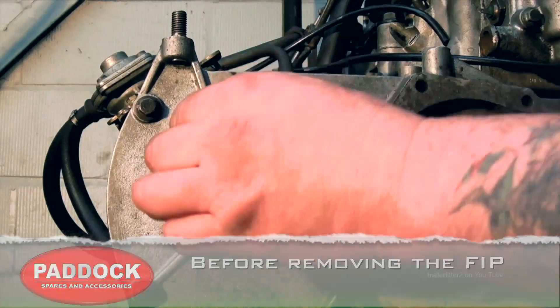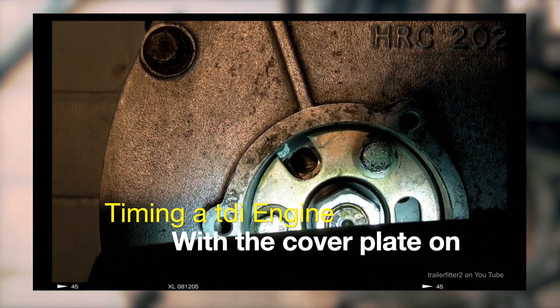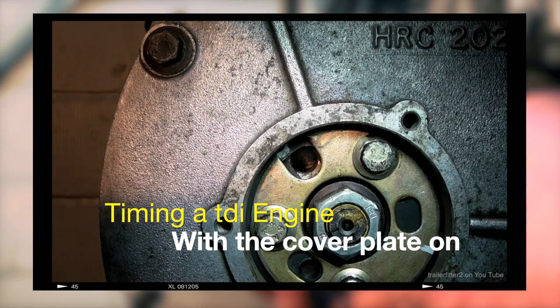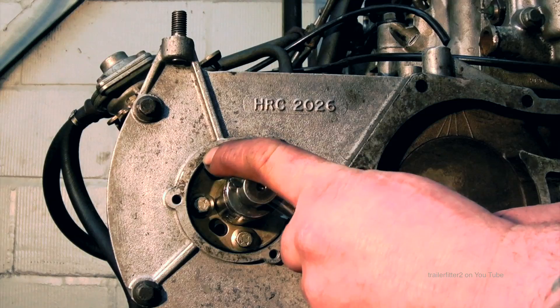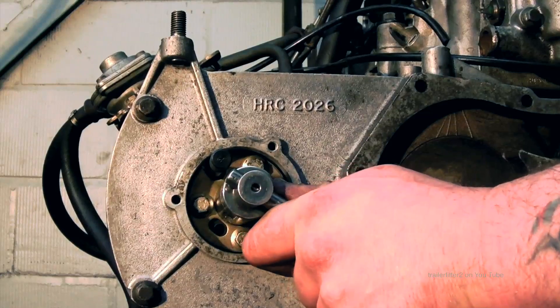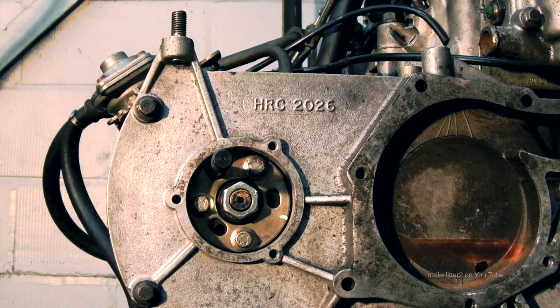Before removing the fuel injection pump you're going to have to time the engine up. This kit is used alongside that process. If you haven't seen the video on how to time the engine, go to the link shown on screen and come back to this tutorial. We're going to approach this with the cover removed on the front of the timing case, timing up the pump first so the pump pin is sliding in and out and accurately timed.